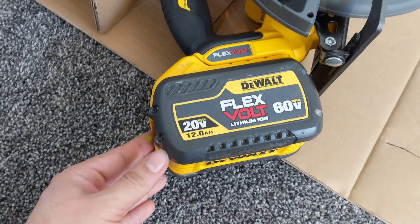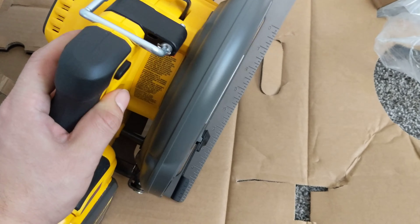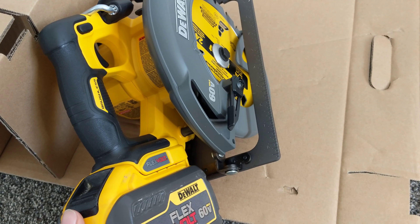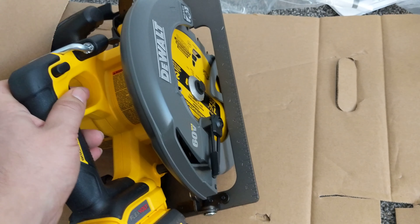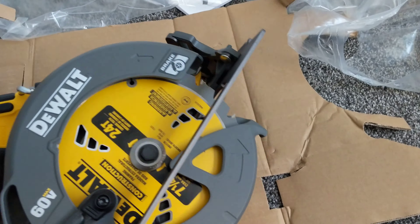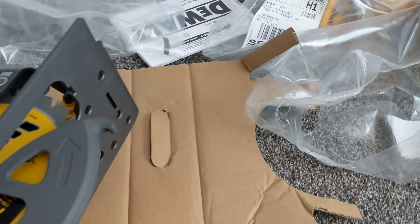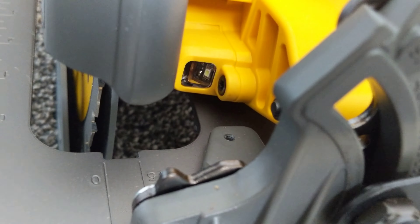I have that 12 amp battery. With this battery I worked like one and a half days — I do framing. But look — it doesn't work. Not even the small light in the front.